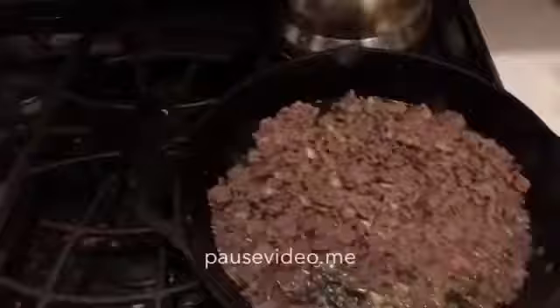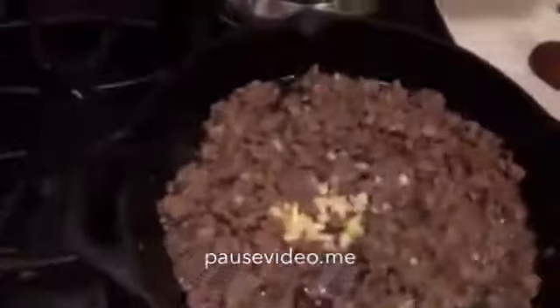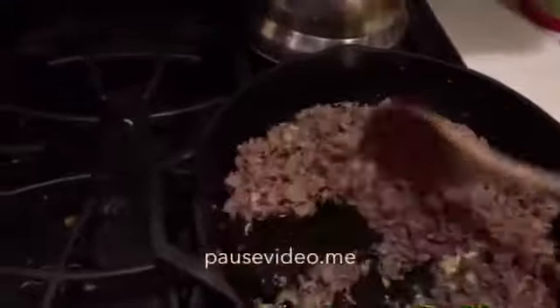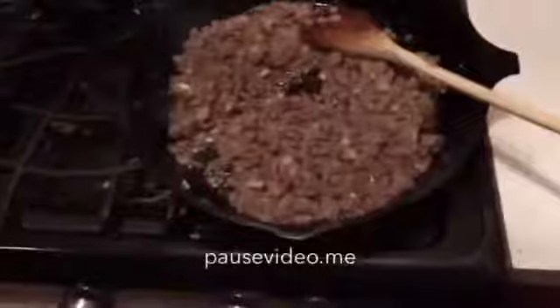The onions are all cooked down and the hamburg is browned. Now's the point where I'm gonna add in the garlic and just a little bit of camp mix for seasoning to flavor up the hamburger. I'm gonna stir this all up, and when I come back I'm gonna show you what we're gonna do about the grease in this pan — and that could get actually kind of comical from what I'm about to tell you.